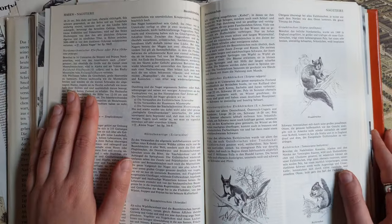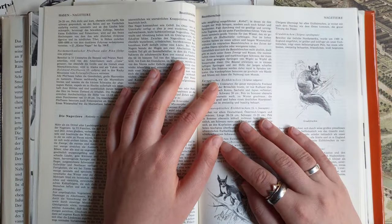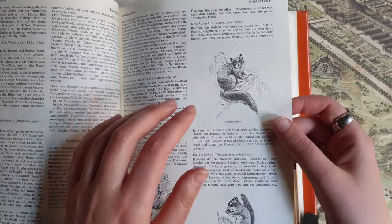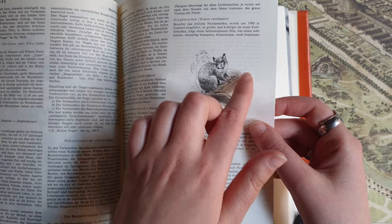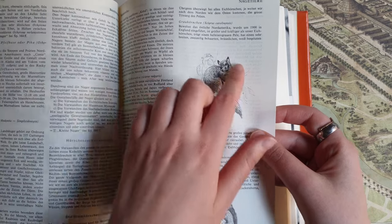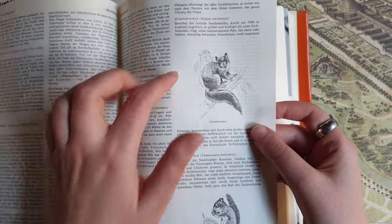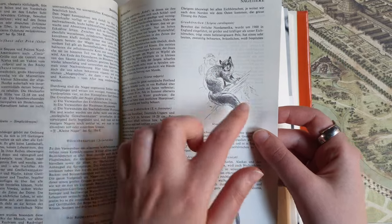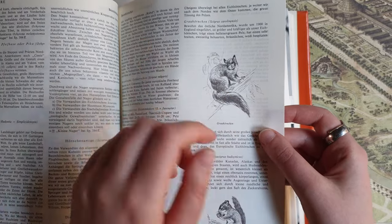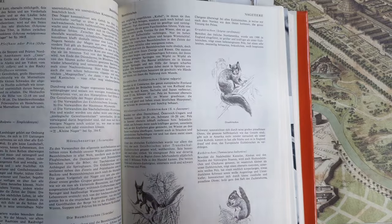When I was making those collages, I thought it would be cool if the illustrations were somehow printed over the text — that they'd have some background. All of these illustrations have a white background, but the pages are really thin, and the text from the other side of the page is slightly visible when you cut out the images. I thought it would be cool if that text was visible even more, giving a nice effect — like those images are printed over the text.